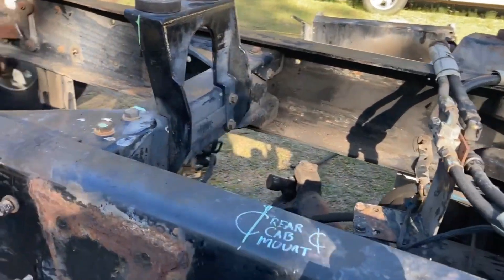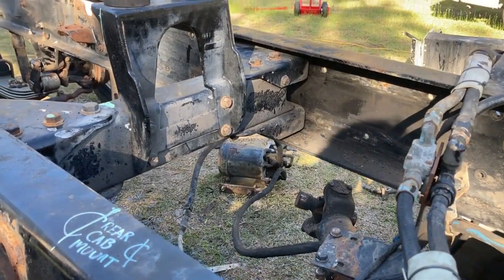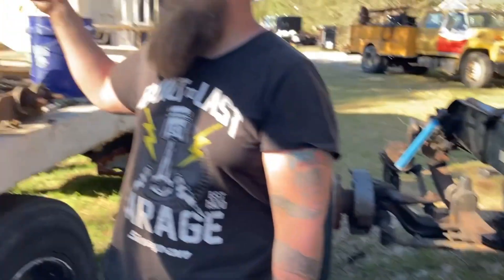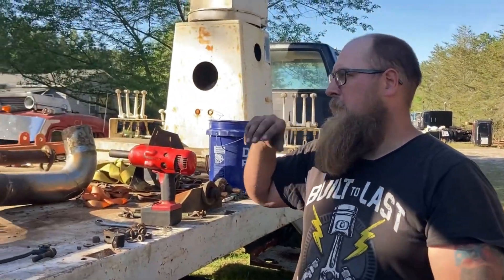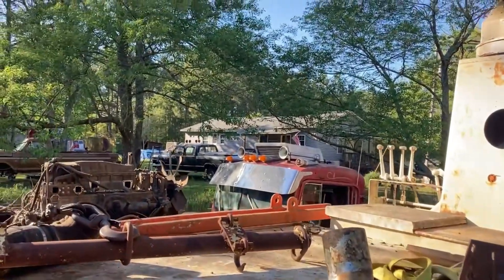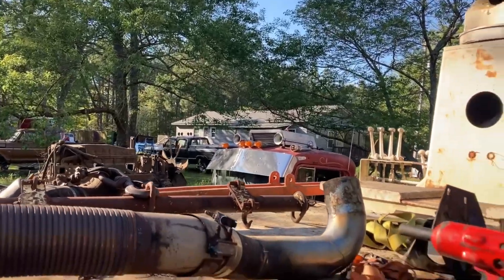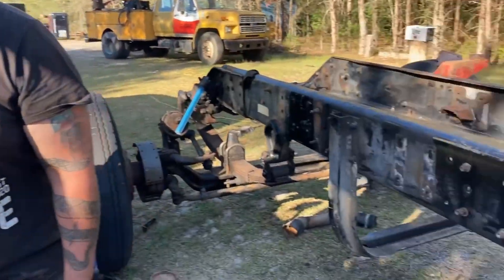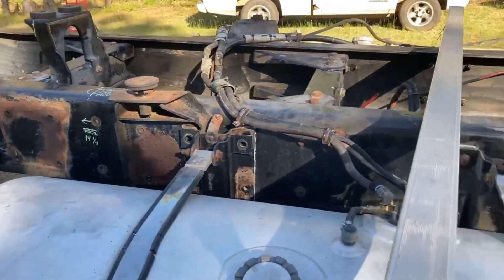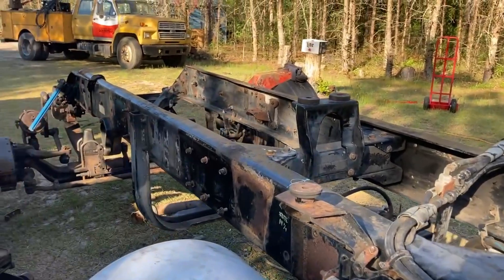I don't know how high the cab used to sit when they built it, but somebody's already had the cab off and the sleeper off the hood. The truck has already been restored once, and they just kind of made stuff up as they went — kind of like how we're doing — but they sat the cab a lot lower on the frame than we are.